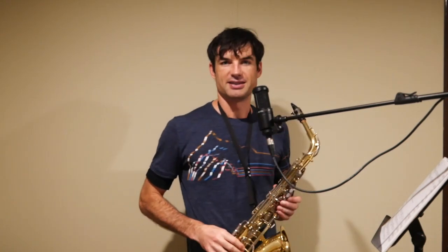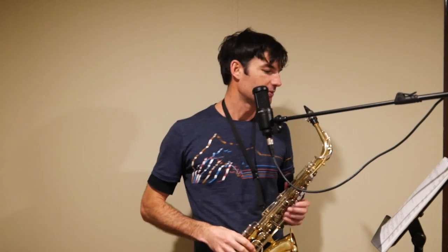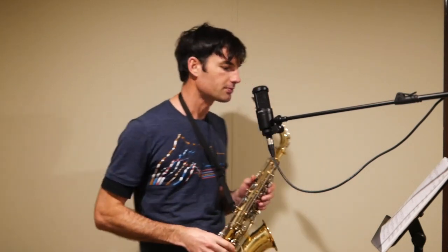At the very end we have a DC al Fine, which takes us back to the beginning. Keep going, maybe jump to the second home bar, and then finish the piece at the Fine — which is Italian for 'finish.' You don't need me to play that for you.